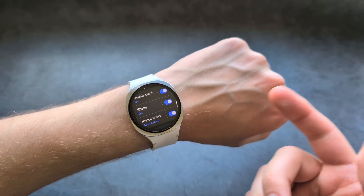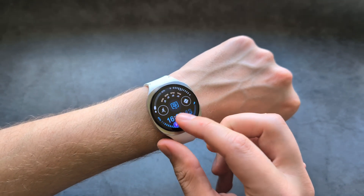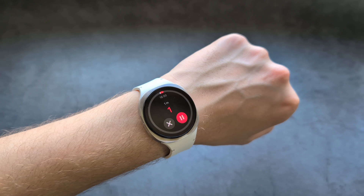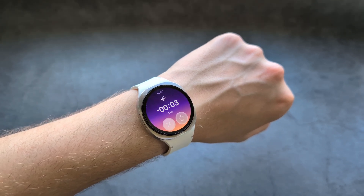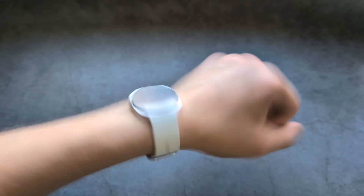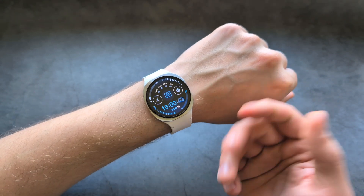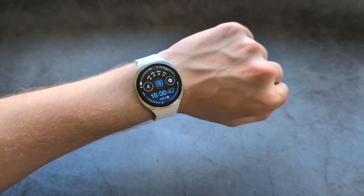Finally, we also have the shake feature. Essentially, we can shake to dismiss something. For example, if you have your timer running and once it ends — as you see, my timer is up and it's screaming — I can simply shake the watch and it will get dismissed. Also, if someone calls you, you can also dismiss the calls with this feature, and many other things as well.